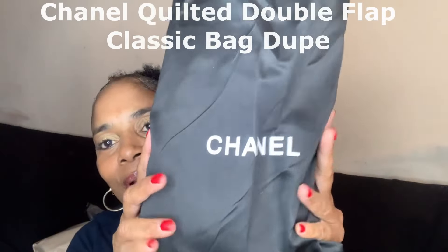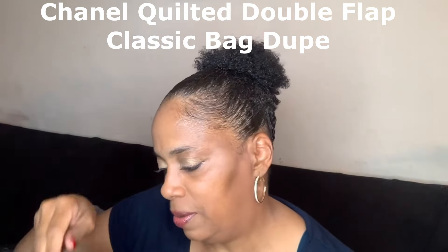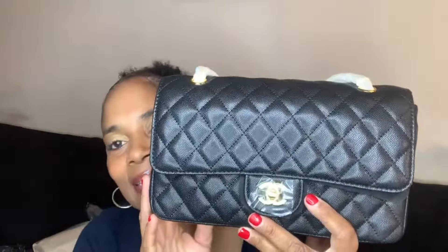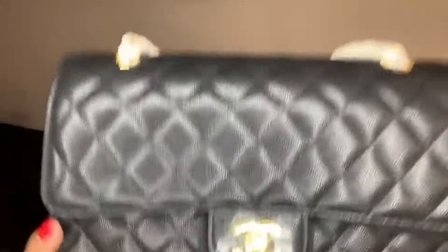Okay so we're going to unbox them together. The first one is the Chanel dupe. Okay so this is how it comes. Look at this beautiful bag — this is the Chanel classic bag.